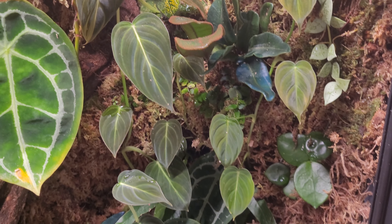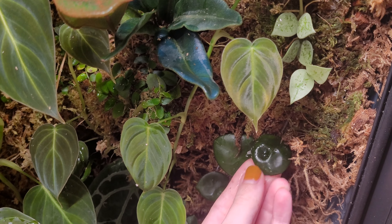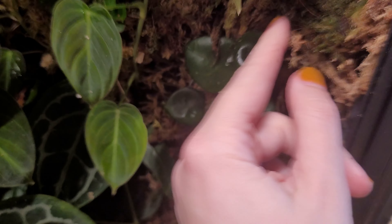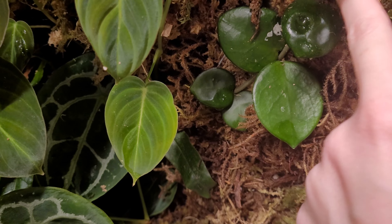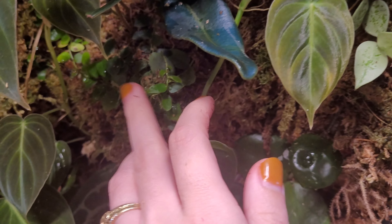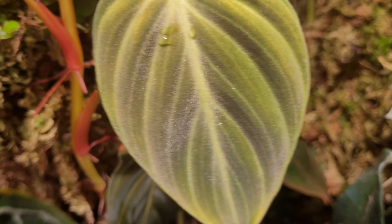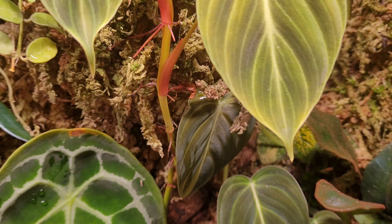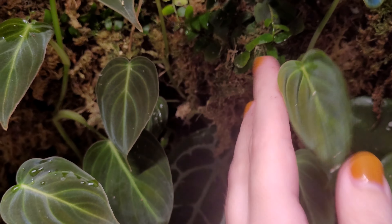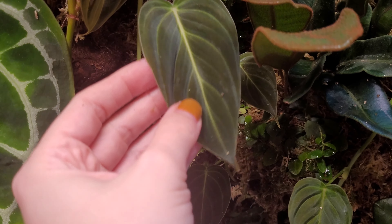I have what I think is a Hoya Chelsea — just a little cutting I stuck in here that's not really growing too much. It might be going into the moss, I can't really tell. I also have some Margravia that you can see around — there's some here and some behind other plants, just kind of all over the place.